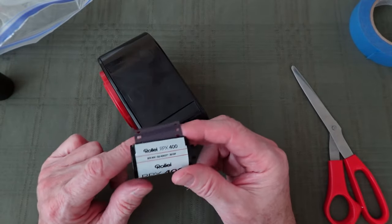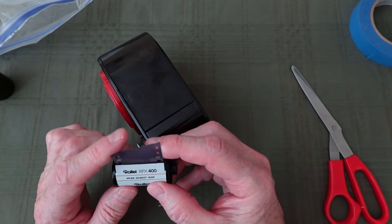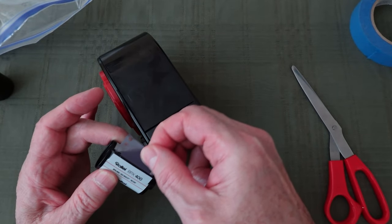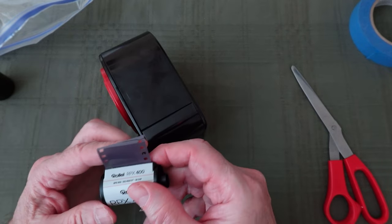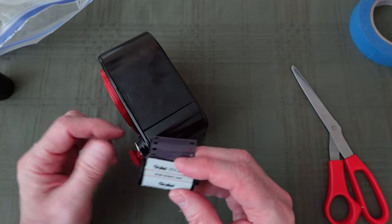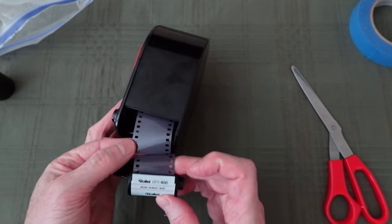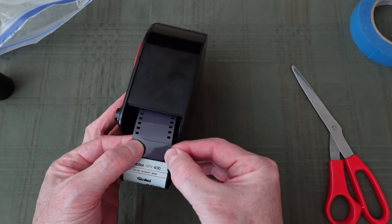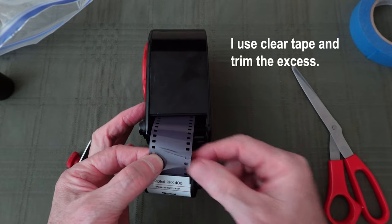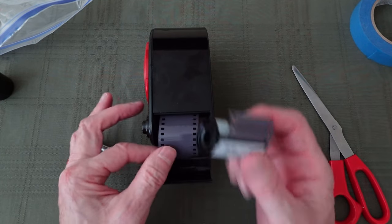One other note: you can also use factory cassettes, which are available from a lot of photo labs. You might need a retriever to get the film end tab back out. Or if you develop your film yourself, when you cut the film off, just leave a little extra tab sticking out. Then take that cassette with the film end on it, line up the film, and put a piece of tape across the top and the bottom to wind the film up that way. These work well too.